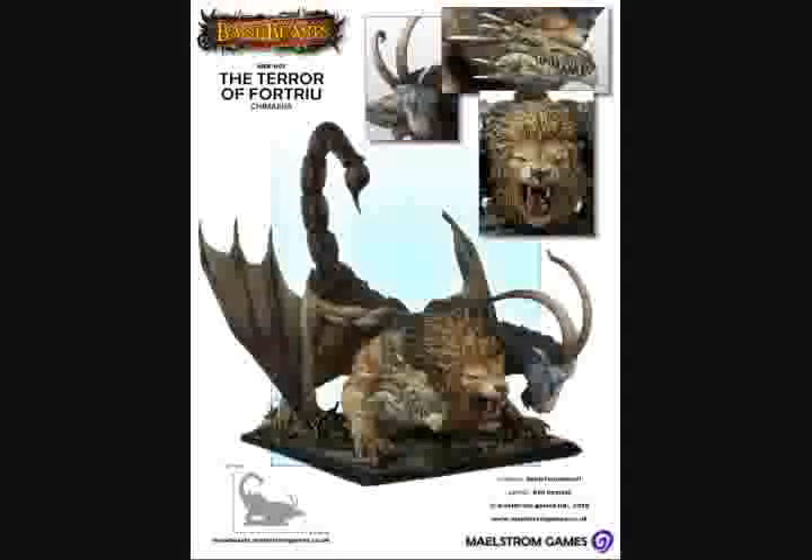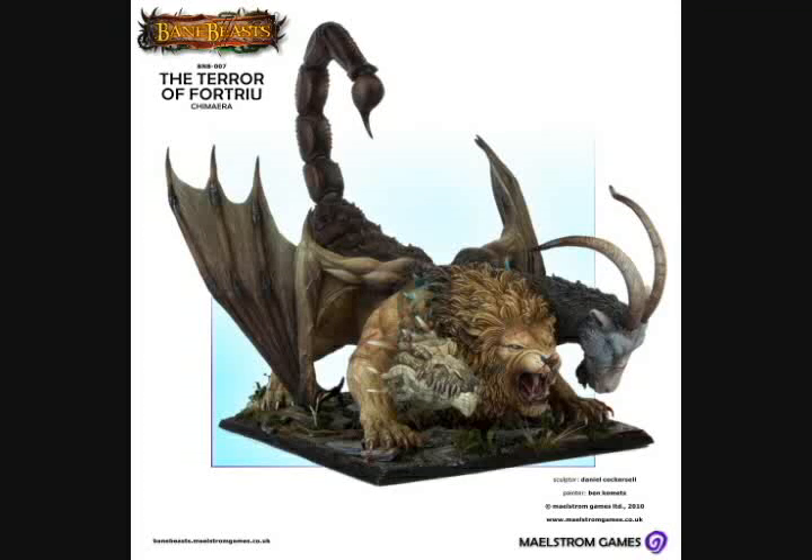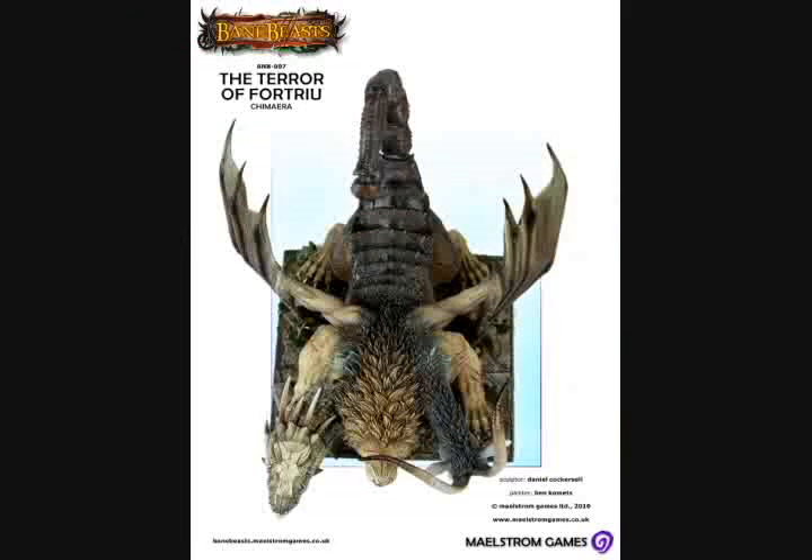As we progress towards the back of the miniature, we'll notice these awesome-looking wings, with claws pressed into the ground, almost as though the Chimera is getting ready to leap towards its next victim. We end the miniature with an almost lifelike scorpion tail. This model is stunning.